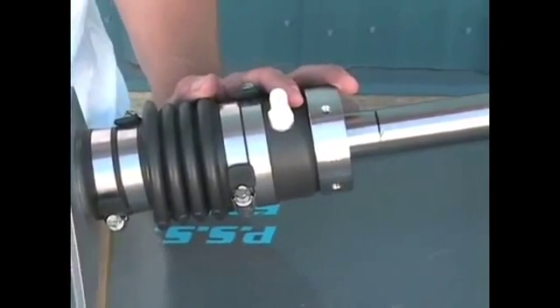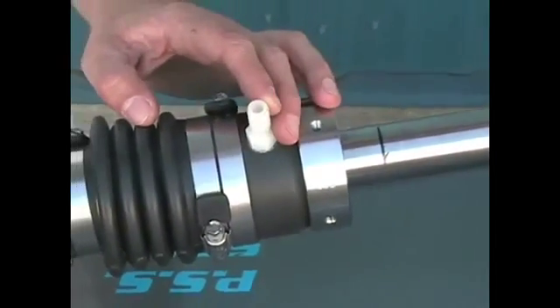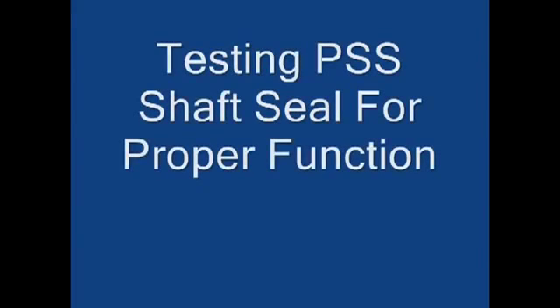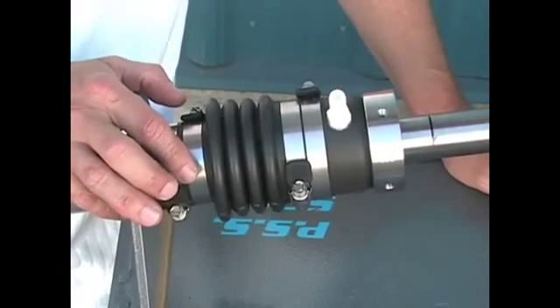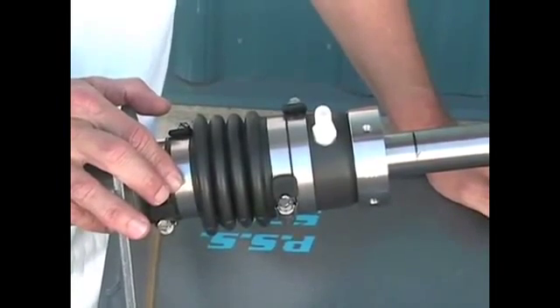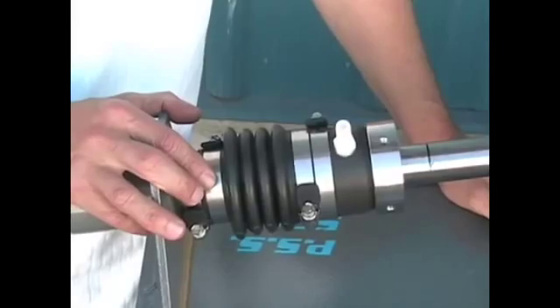The next step is to refer to the installation instructions for the proper venting or plumbing of water to the PSS shaft seal. Once the PSS shaft seal is installed and the boat is dropped back in the water, you'll want to take the boat out for a sea trial to confirm that the PSS is operating properly.